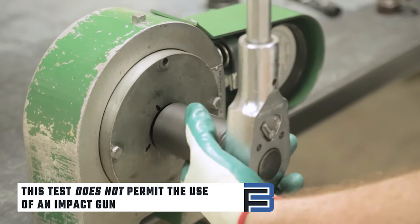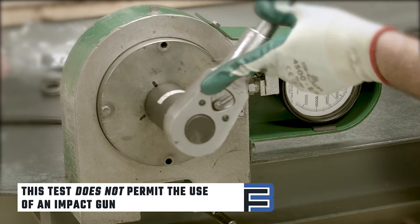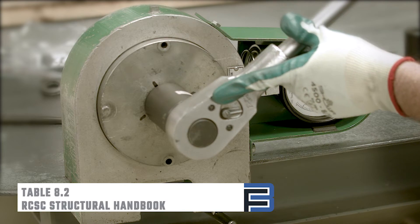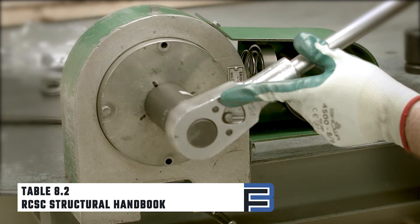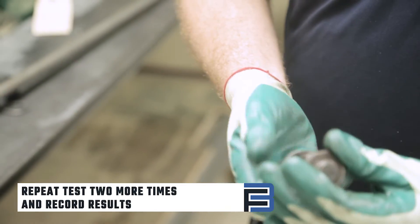Then continue to tighten the bolt with your non-impacting wrench to the appropriate turn angle based on the ratio of the bolt diameter to its length, which is found in Table 8.2 of the RCSC Structural Handbook. Repeat this test two more times and record results.